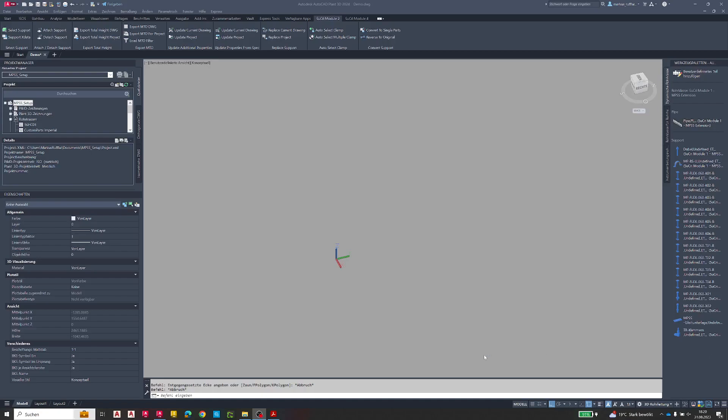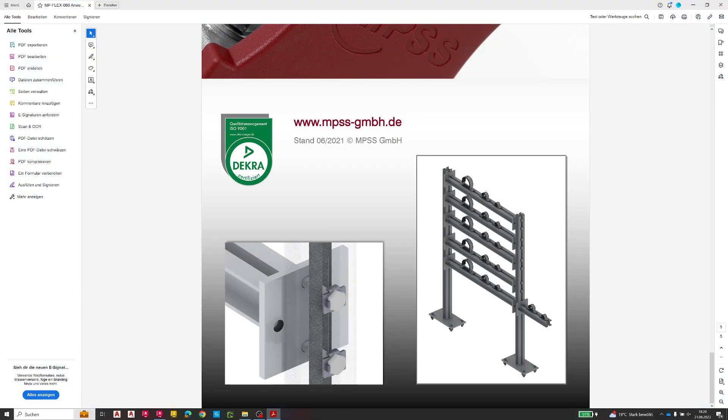Hello, this is Markus from Integra Design. Today I'm happy to show you our demo of our brand new extension MPSS for MPSS company, which is sitting in Germany. The extension is more or less ready for release. I'd like to show you the company MPSS GmbH, focusing on secondary steel construction with beams, consoles, clips, and all that in combination with our product Zucre.